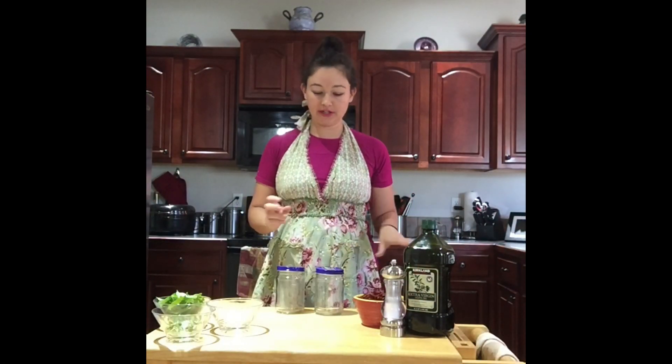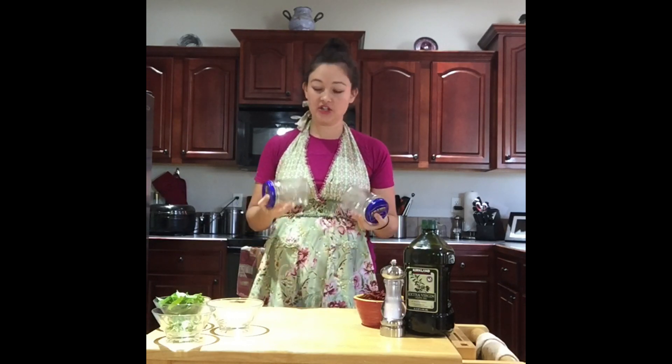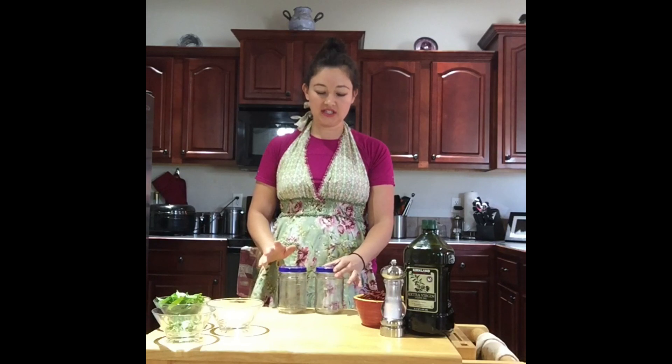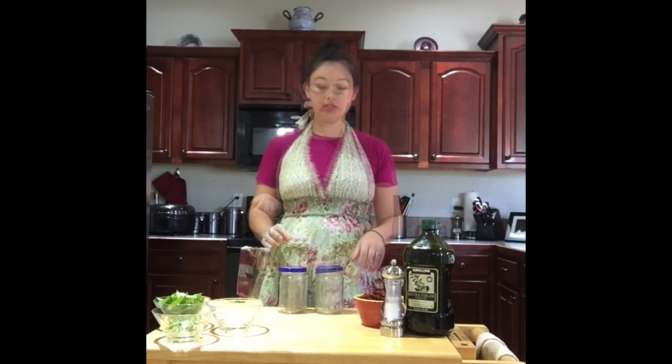Now it's time to start assembling all the ingredients. These are recycled jars — peanut butter jars. I always keep all my jars so I can recycle them for recipes like this. You can always paint the top so it looks prettier; I often use chalkboard paint so I can write what's inside.